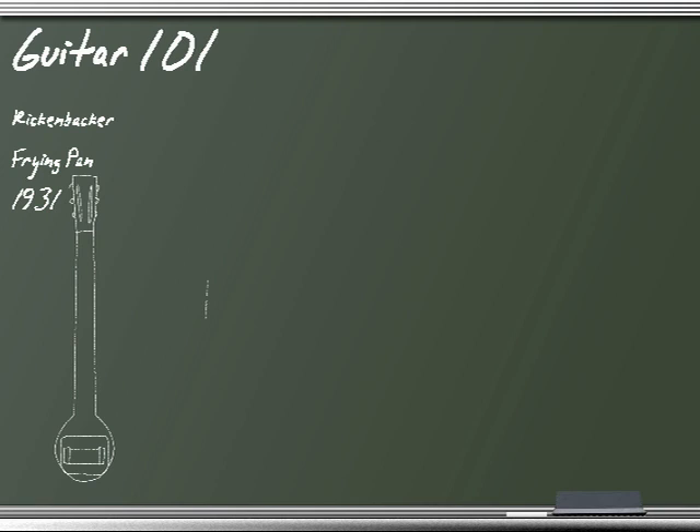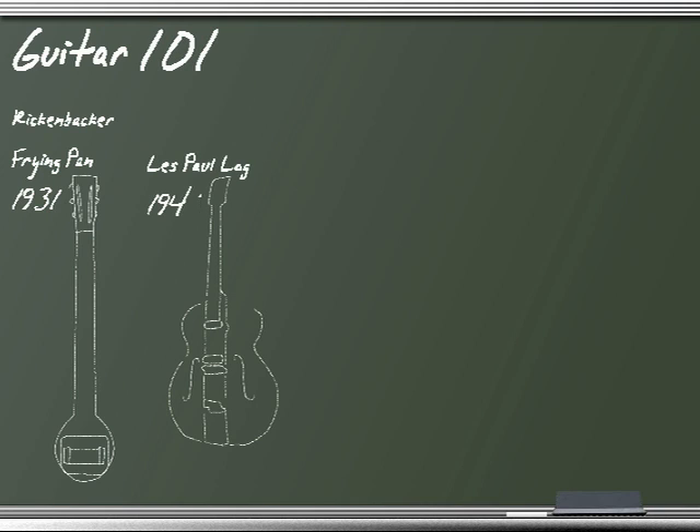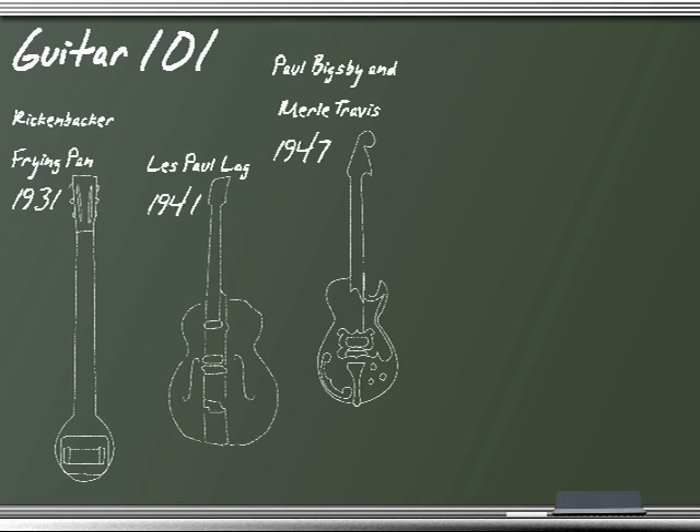In 1941, Les Paul built his historic log guitar, unbelievably taking a solid 4x4 fence post and combining it with a bridge, guitar neck, pickup, and the body of a hollow body guitar. In 1947, Paul Bixby designed the Bixby tremolo arm, which he used on a solid body guitar that he and Merle Travis built.